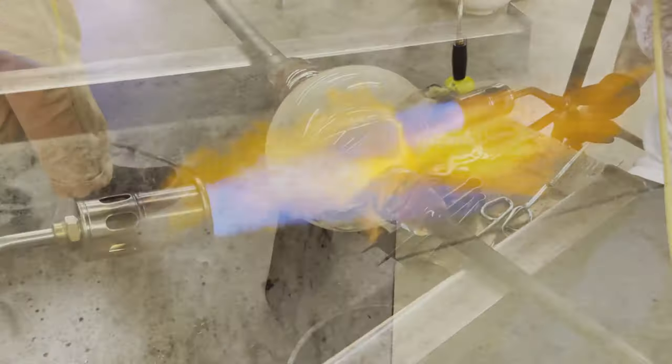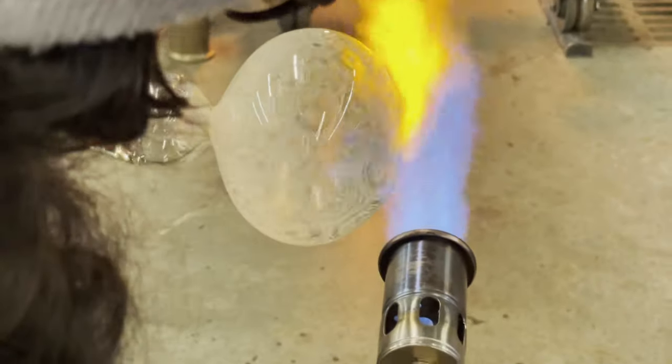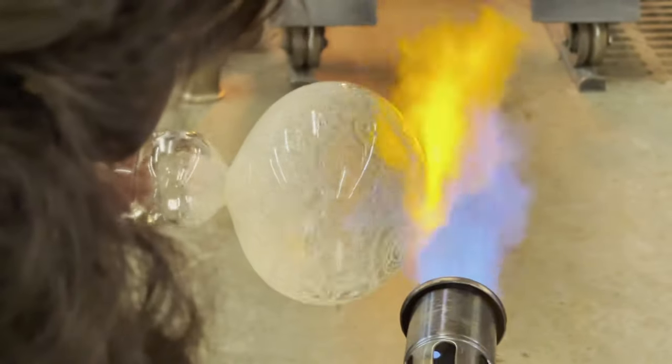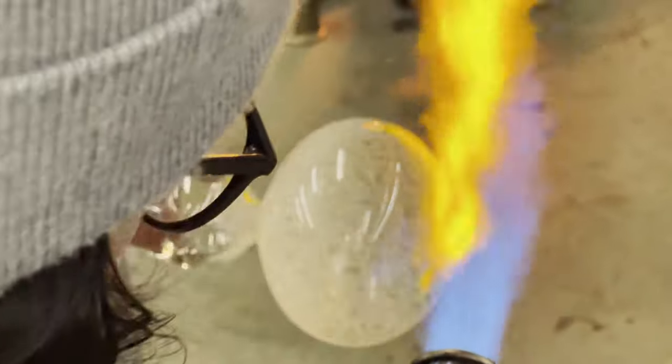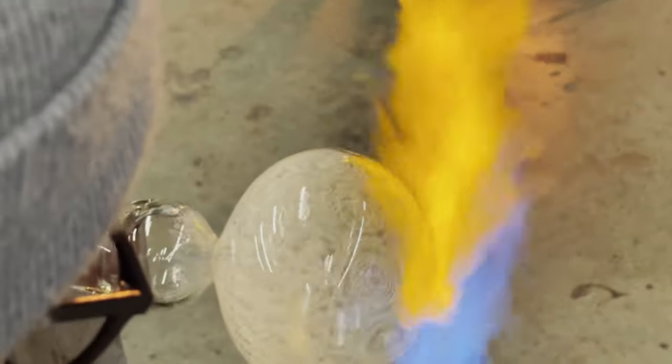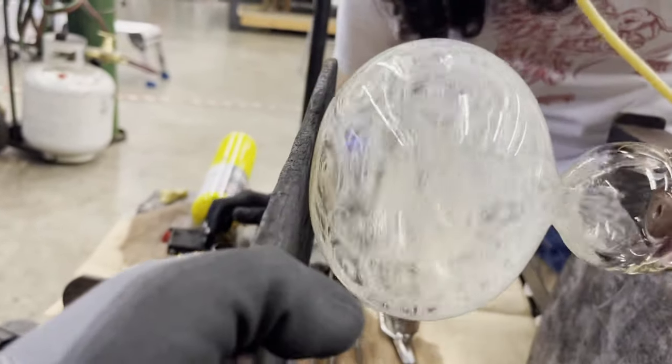Once we have achieved the desired size, we can use a propane torch to isolate the heat where we want a flat bottom. After a quick heat, we use a wooden paddle made out of fruit wood to flatten the base.